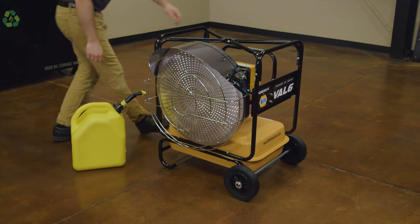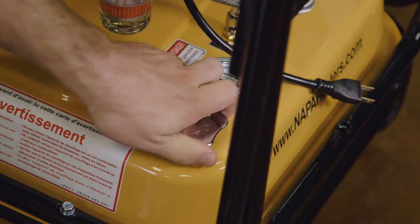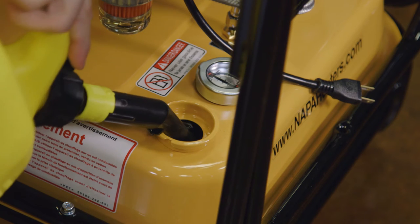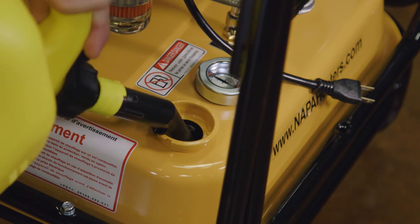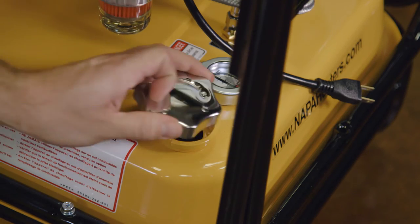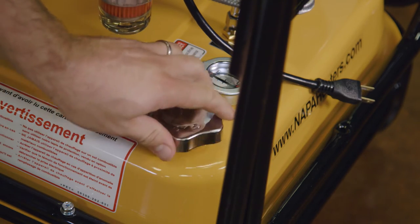When filling the Val 6 from a completely empty tank, a minimum of three gallons and a maximum of 11 gallons may be used. The tank will then operate within a nine-gallon range, leaving some fuel in the bottom of the tank to avoid drying contaminants into the burner system.